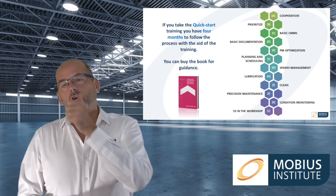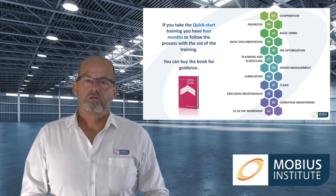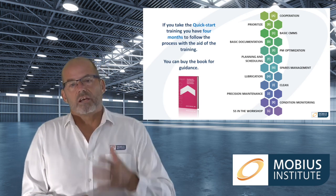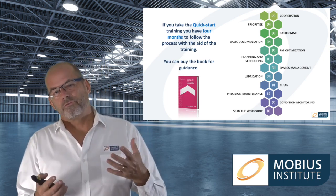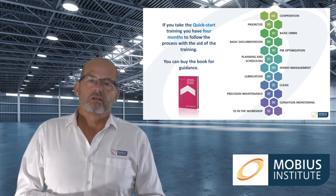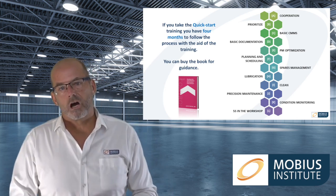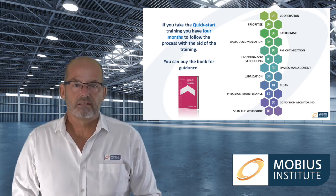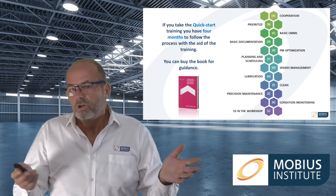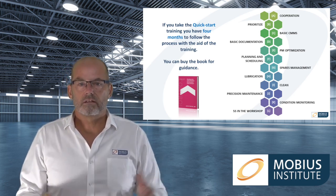If you buy the solo or team version you can look at a PDF version of the book online as well. With the quick start version of the product you've got four months access to those videos, but four months really isn't enough. You can make a start if you just want to save some money and prove to yourself that this is going to work — that's fine.